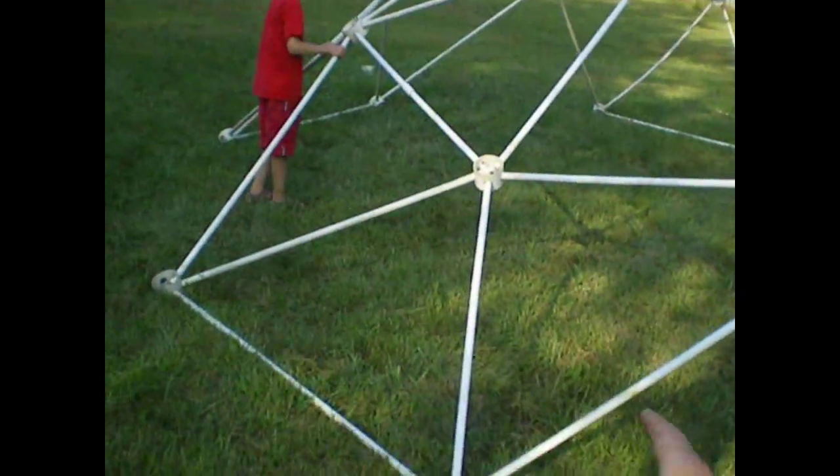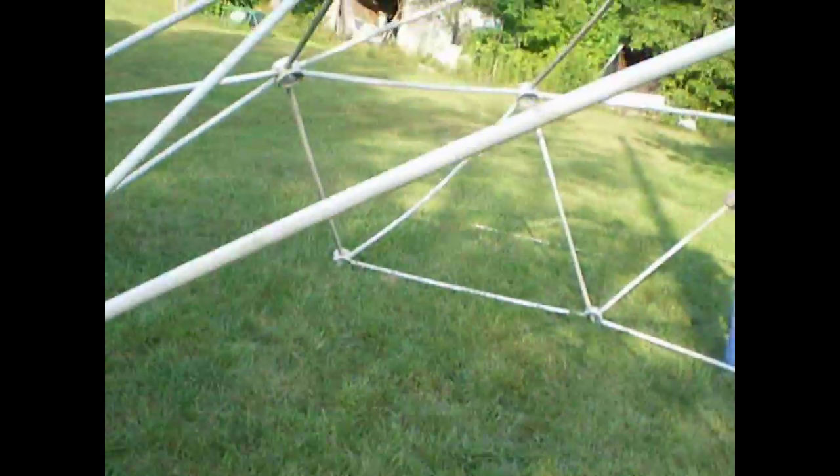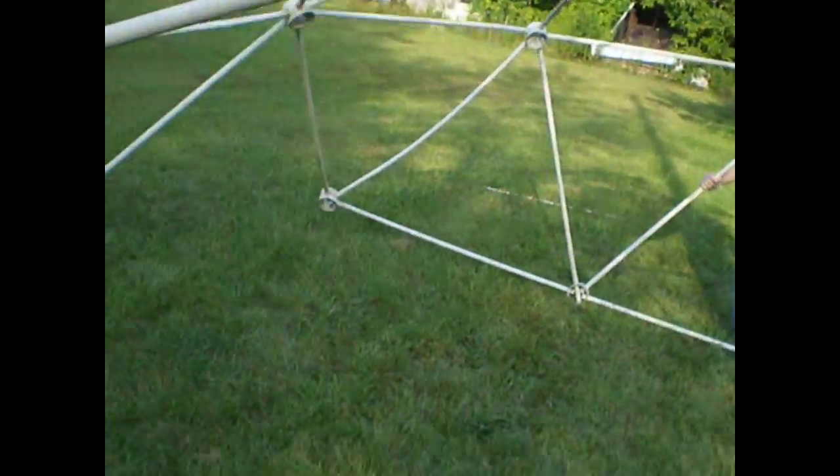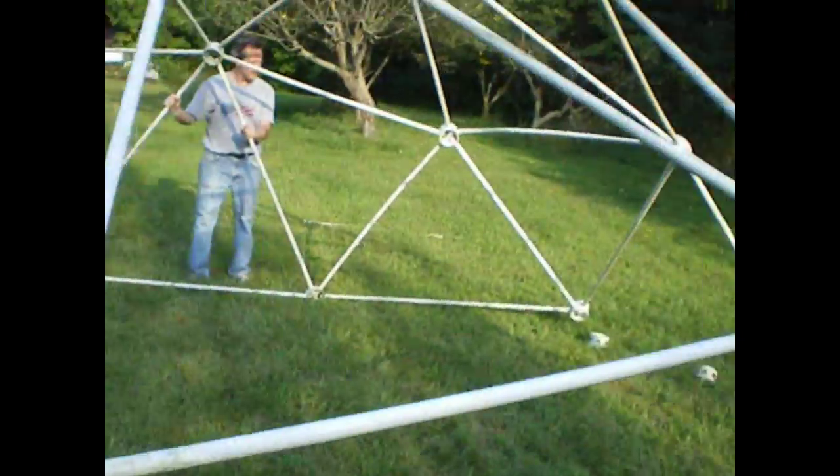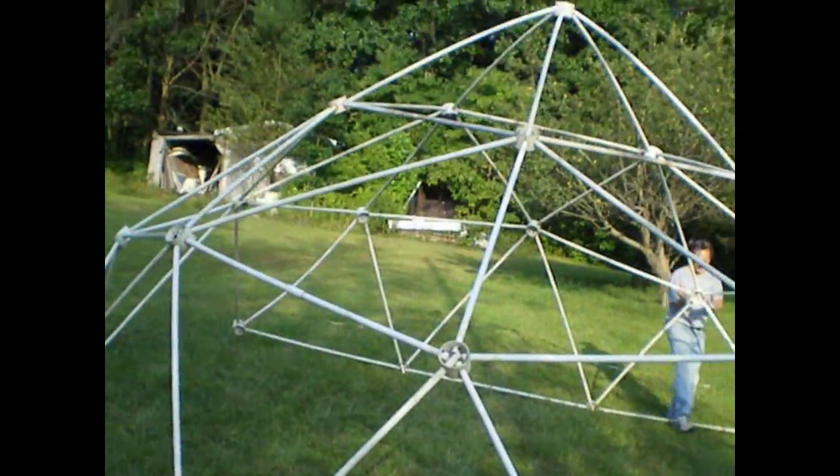This one — right across from me. This one. Now push that leg in. Yep. There you go, just like that. Yep, just like that.